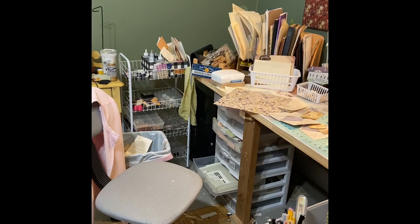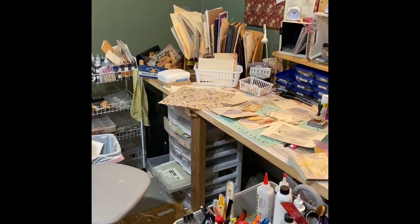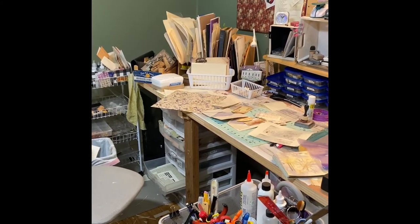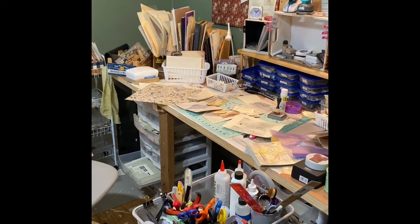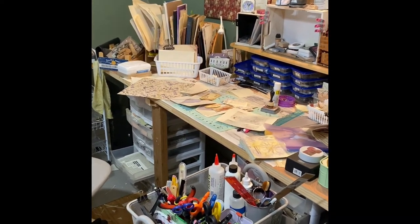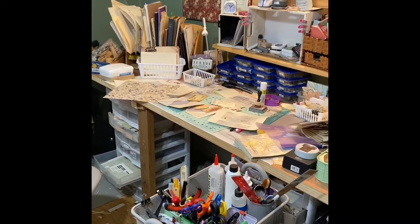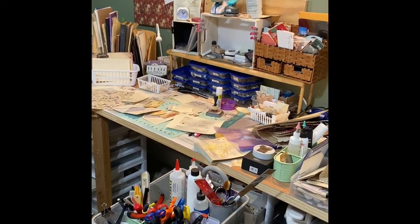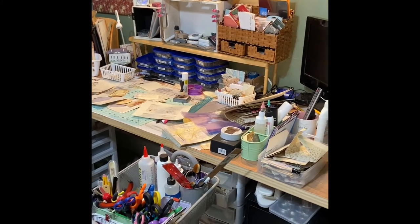Some of the glues and things are over there that I don't use so much. Then this is my self-made table, temporary, until I get it figured out. These are all the little baskets underneath — all the little totes that I put my ephemera in: butterflies, words, tags, all that kind of stuff. And then up here, I have some stamps and punches — just stuff everywhere, it keeps going.